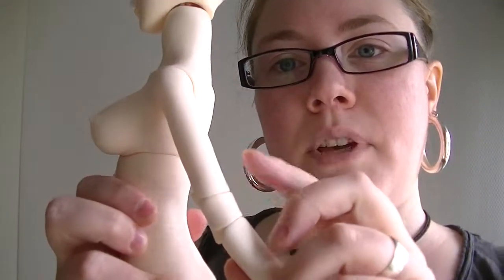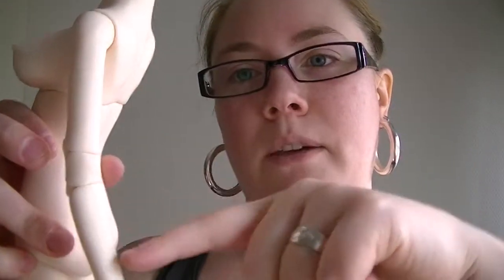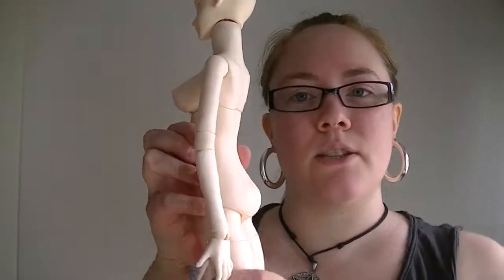The arms are very long and slim. They kind of remind me of the Resin Soul Mi sculpt — she also has long and lanky arms. This piece here is not a hidden peanut; it's a separate piece, and it makes the arm bend backwards slightly, not straight.